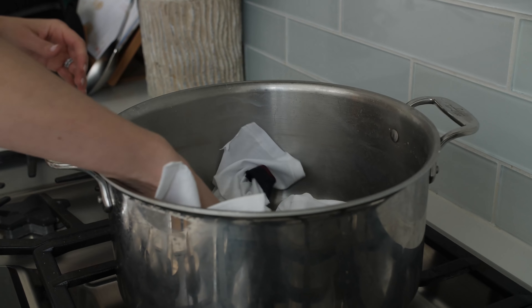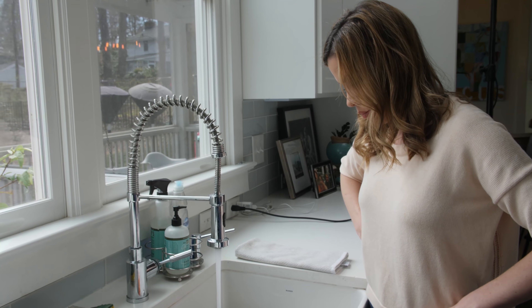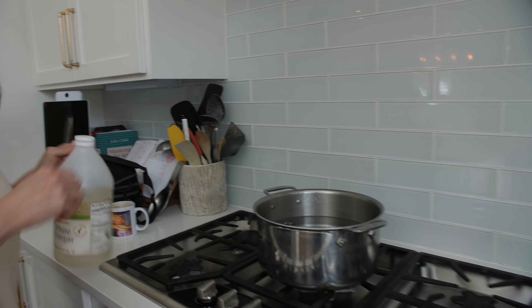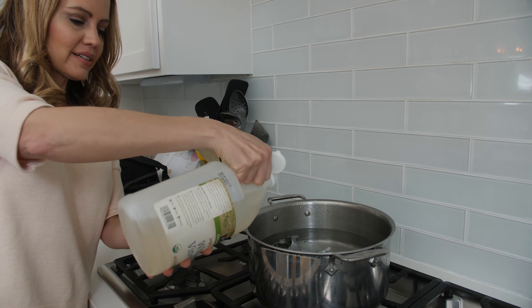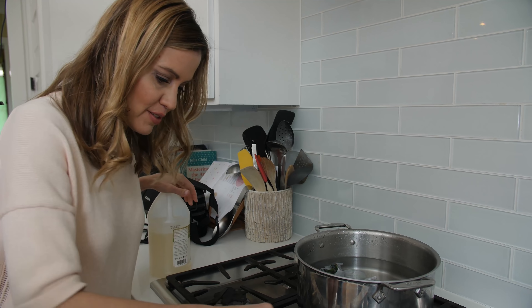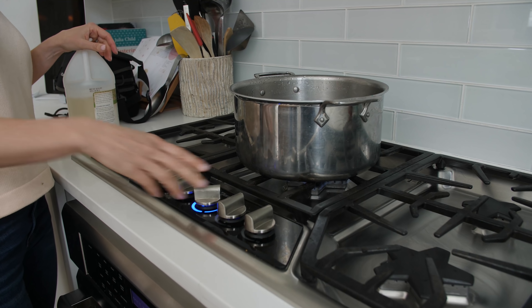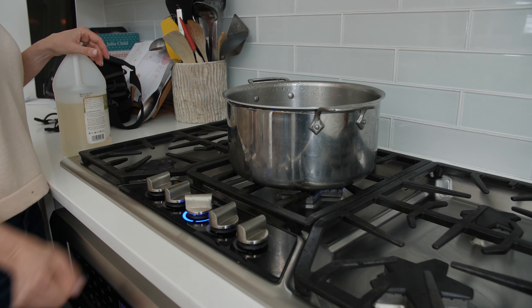Gently place your wrapped eggs in the pot. Add about six tablespoons of vinegar. Why didn't we cook the eggs before? Because it has to soak in. We're going to put cold water in and cover more than an inch over the eggs. And add about six tablespoons of vinegar. Medium-high heat until it boils for at least 20 minutes.